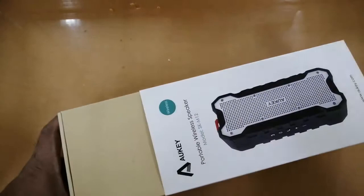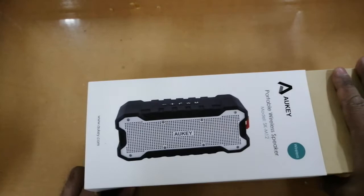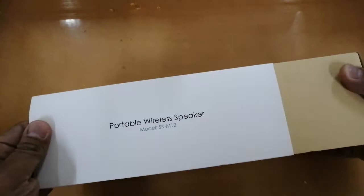It was a bit hard to open the speaker box because it was tightly sealed — probably because it's been in stock for a long time since this is an older model. The model is a portable wireless speaker, model SK-M12.